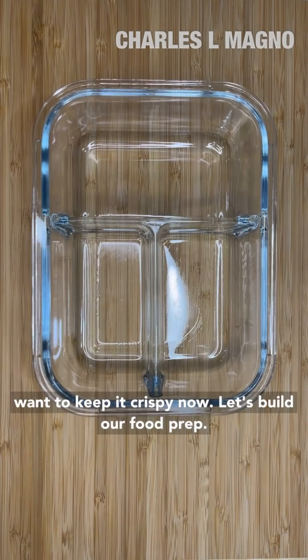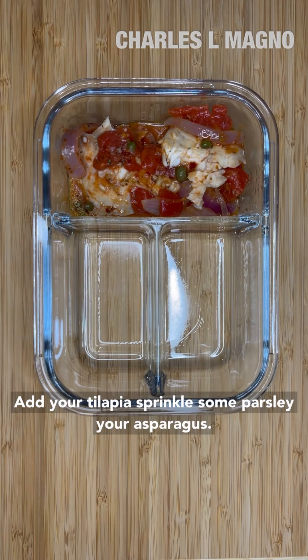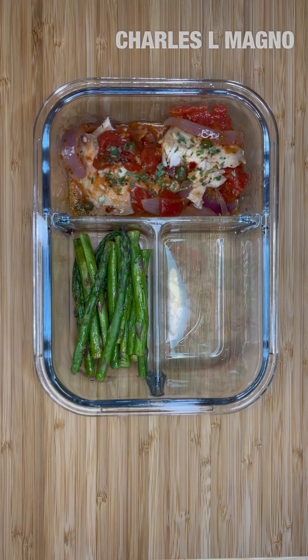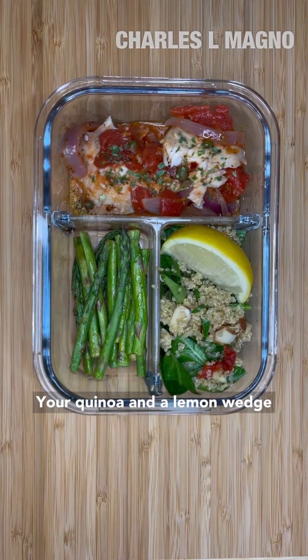Now let's build our food prep. Add your tilapia, sprinkle some parsley, your asparagus, your quinoa, and a lemon wedge.